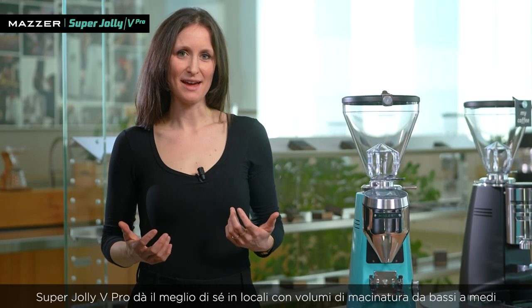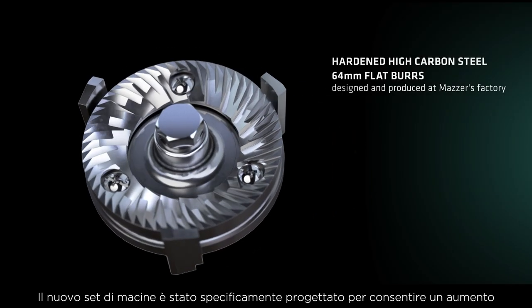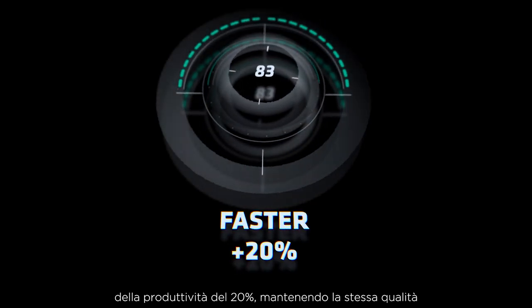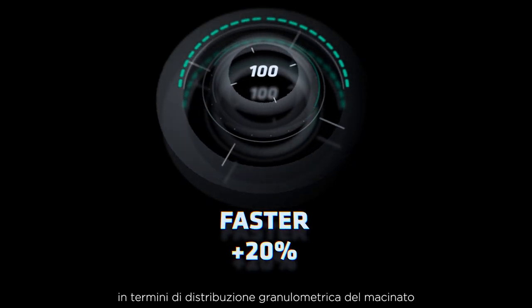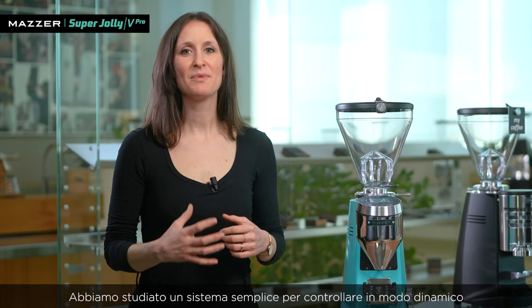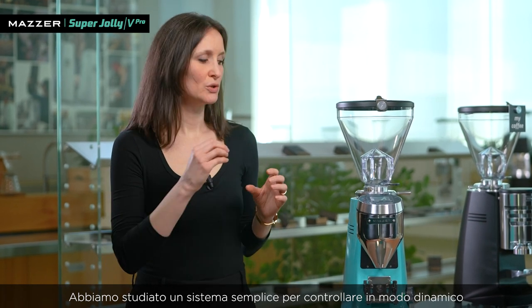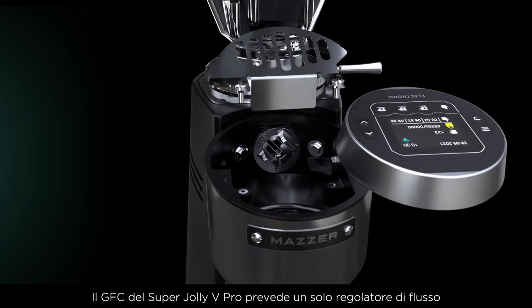The Super Jolly V Pro performs best with low to medium grinding volumes, but we've worked a lot to improve the grinding speed. The new set of burrs of the Super Jolly V Pro is specifically designed to allow a 20% increase in productivity, maintaining the same quality in particle-size distribution of the coffee. To keep the grinder as simple as possible, we've conceived a specific design system to control dynamically the flow of coffee under any condition — there is only one damper able to fit all coffee types.